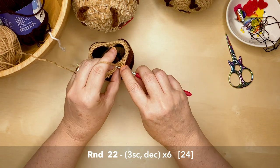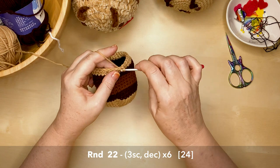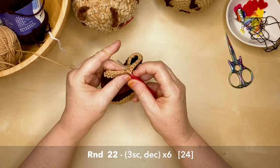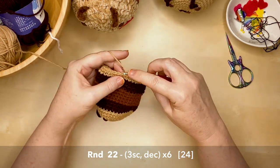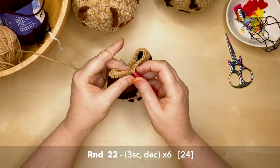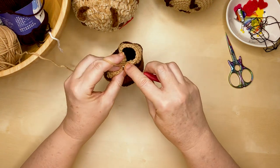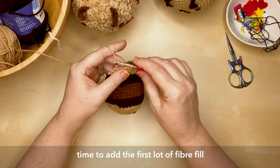Round 22 is three single crochets then a decrease, repeated six times around, reducing down to 24 stitches. If I was going too fast showing the invisible decrease, remember you can slow down this video in YouTube by selecting the playback speed. At this stage I like to create my transition join and then fill my bee with the first lot of fiber fill.